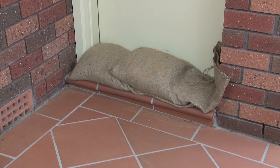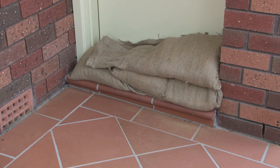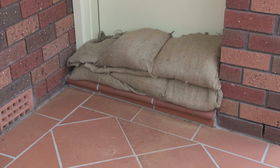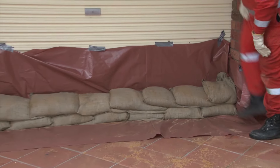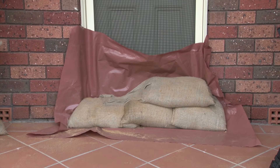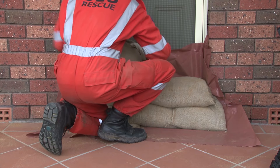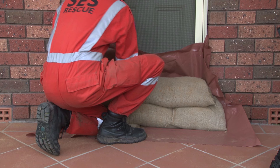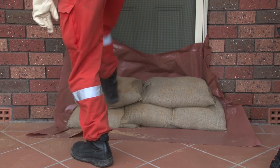Sandbags are laid like brickwork. Start at one end and work to the other end. Ensure the unfilled part of the bag is covered by the next bag. Tuck the flap under the bag at the end of the row, and stagger rows so that the joins do not line up. Flattening the top of the sandbag row before adding the next row will help the structure. Place a small sandbag wall across doorways and stack them at least two sandbags high. Additional layers may be needed depending on the expected flood height.